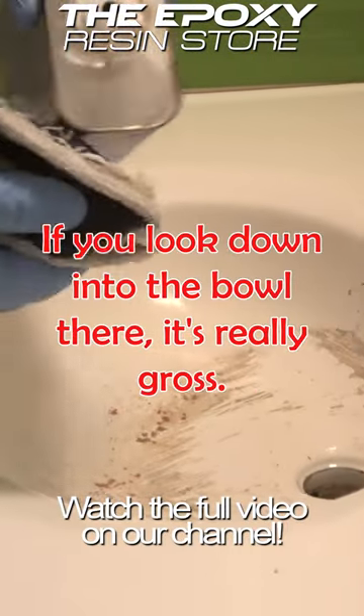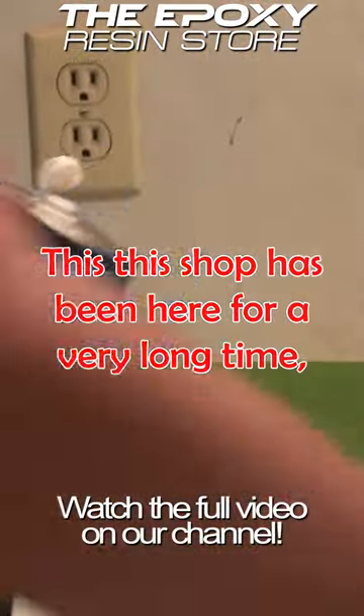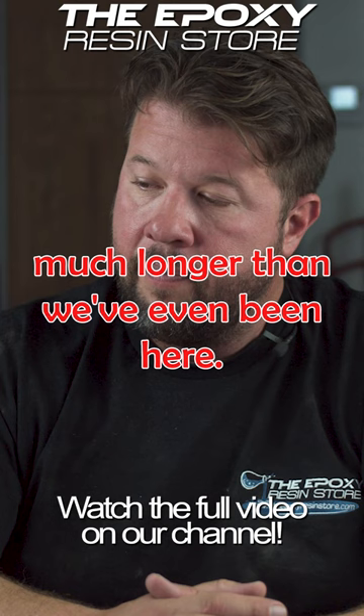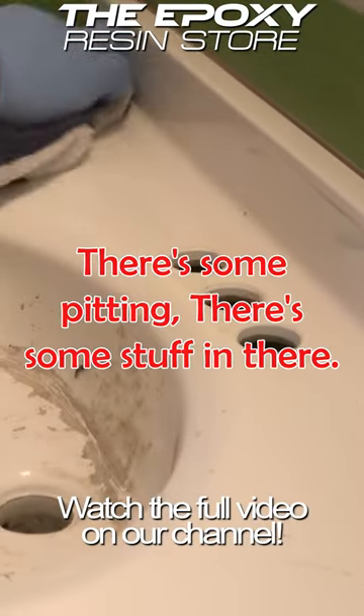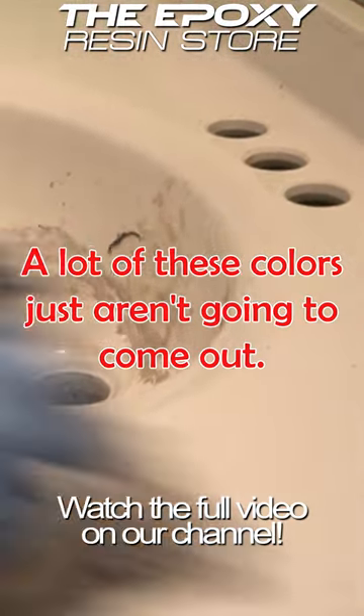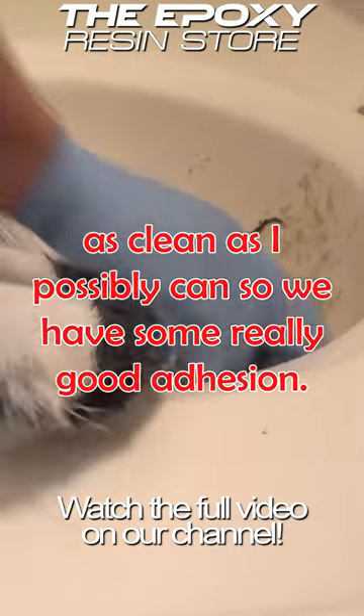If you look down into the bowl there, it's really gross. This shop has been here for a very long time, much longer than we've even been here, and it's just taken a lot of abuse. There's a lot of corrosion, there's some pitting, there's some stuff in there. A lot of these colors just aren't going to come out, but I'm going to get this surface as clean as I possibly can so we have some really good adhesion.